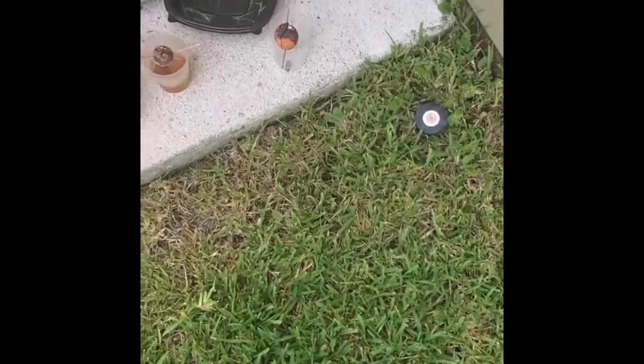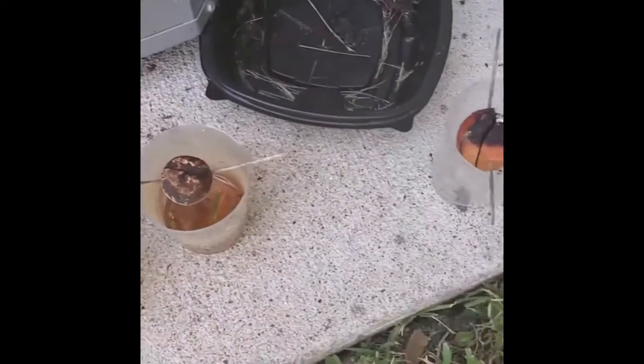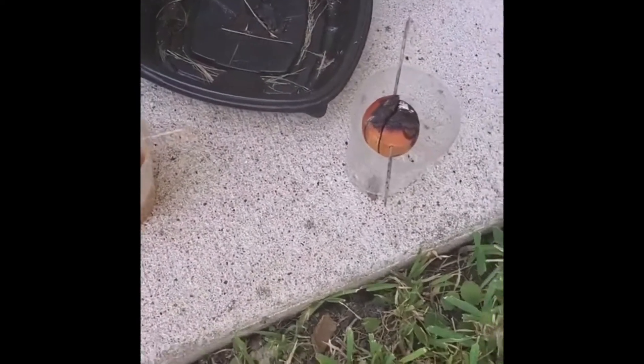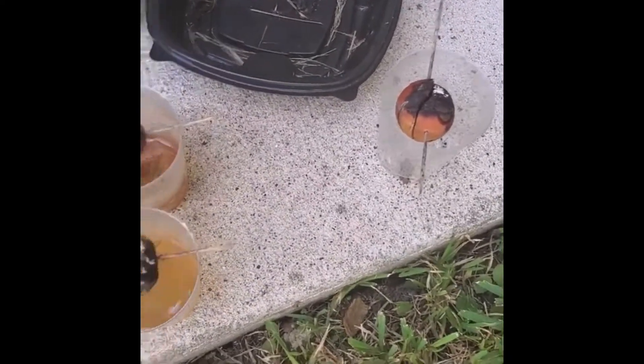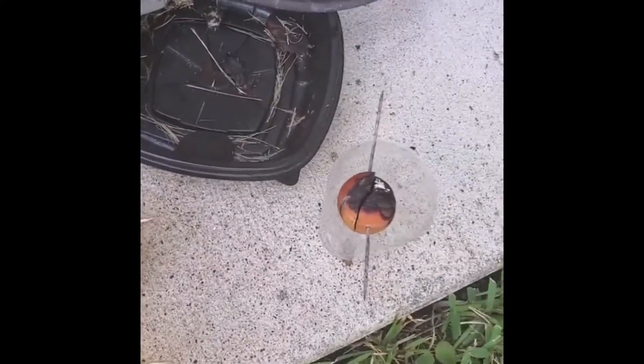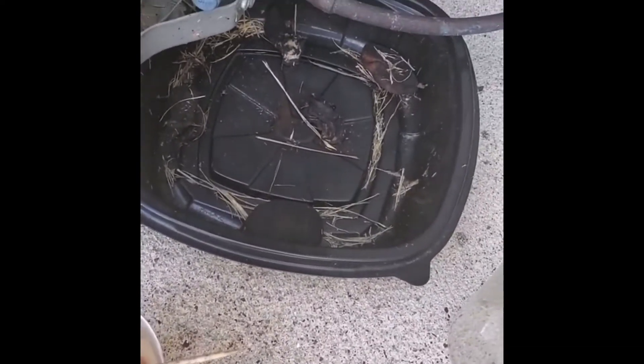I want to give you guys an update on how everything's looking. I sent these three avocado seeds outside and the heat got to them — the three avocado seeds, they didn't make it.